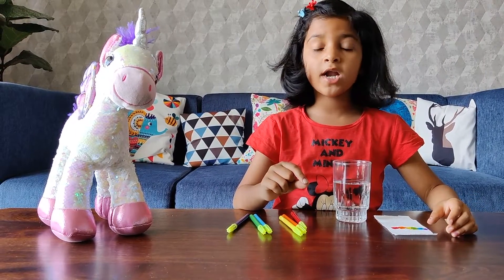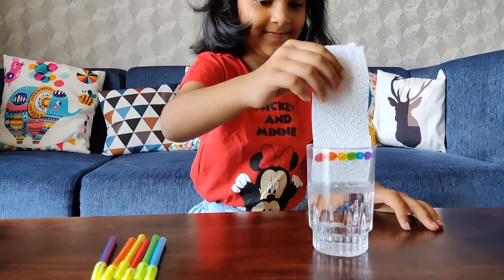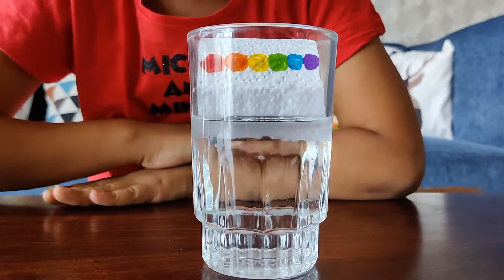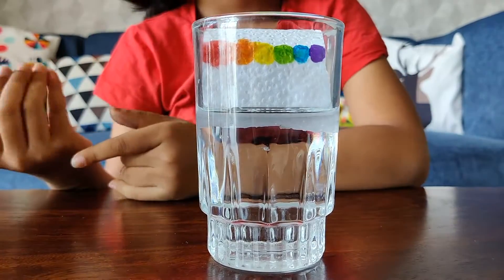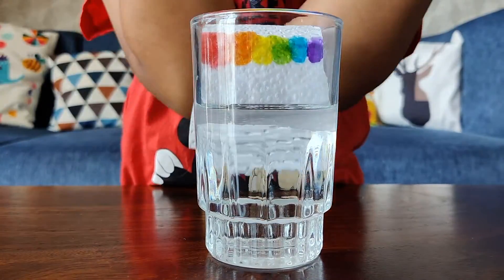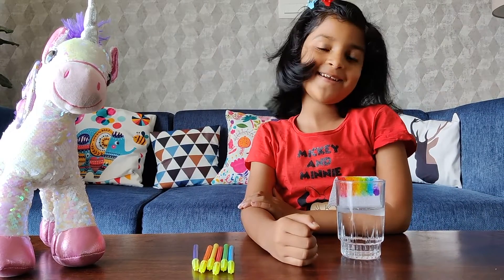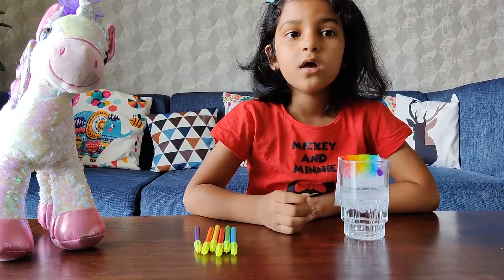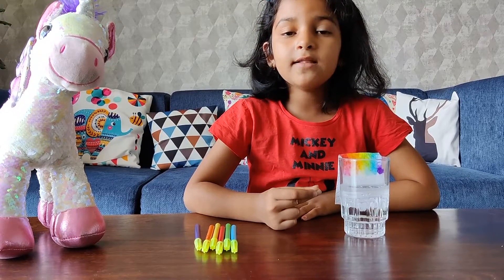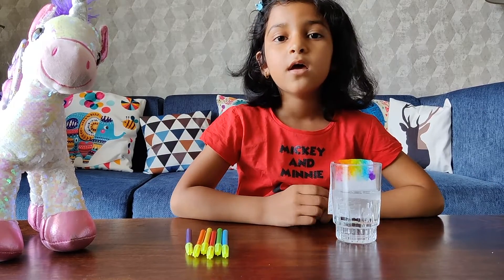Now we have to take the tissue paper and touch the tip of the tissue paper in the water. Why are the colors going up? Isn't it magical? But there's a science behind it — the water is absorbed by the tissue paper, and this is known as capillary action.